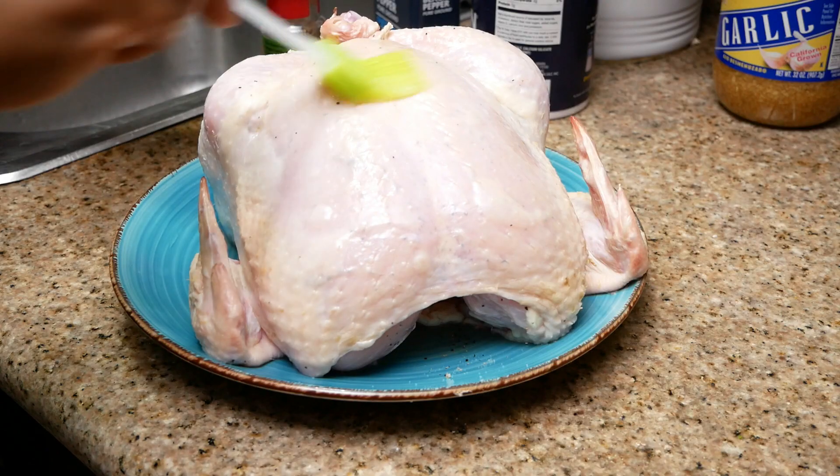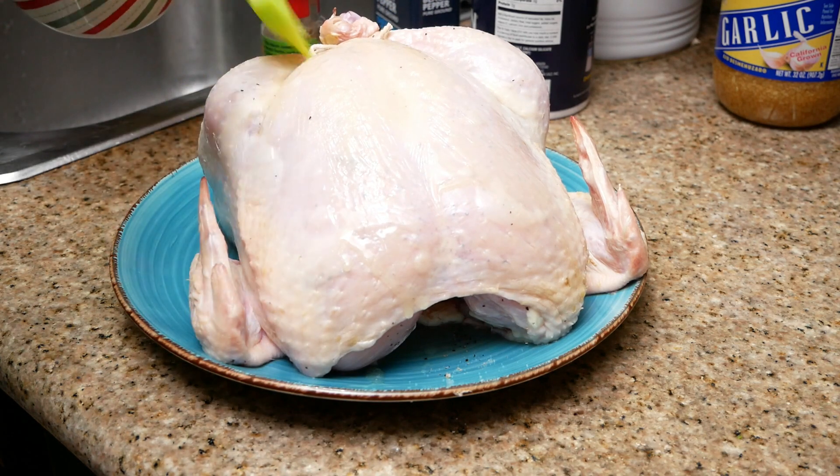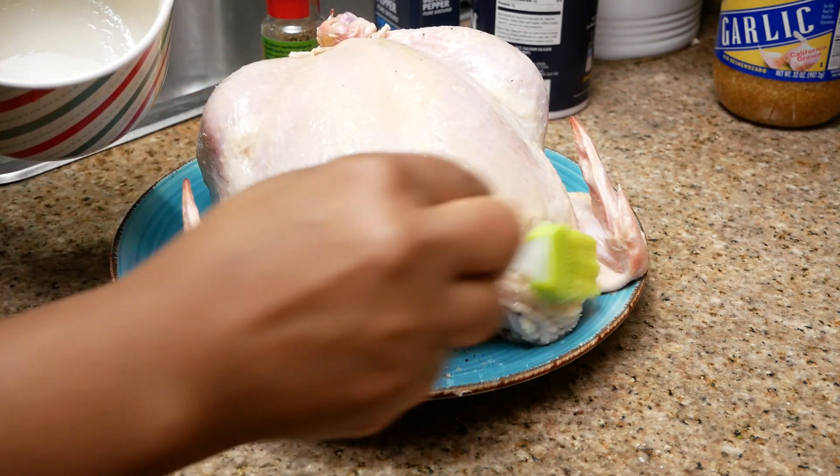Next you want to take three tablespoons of melted butter and baste the chicken with it, just making sure that you spread it evenly and coat every nook and cranny.